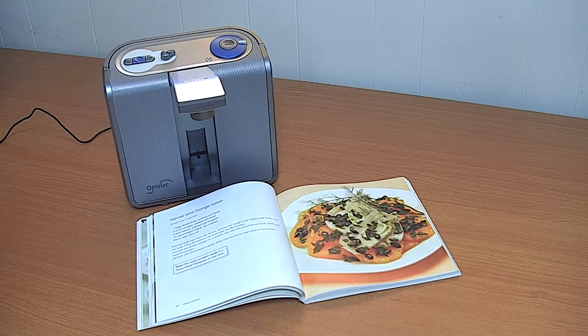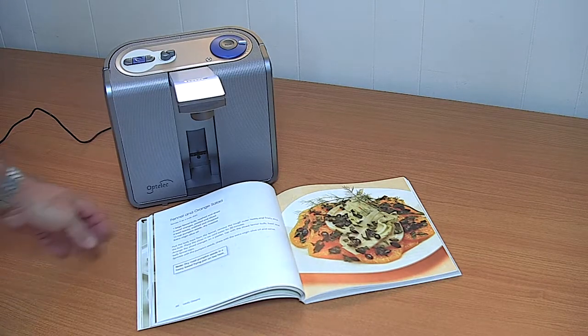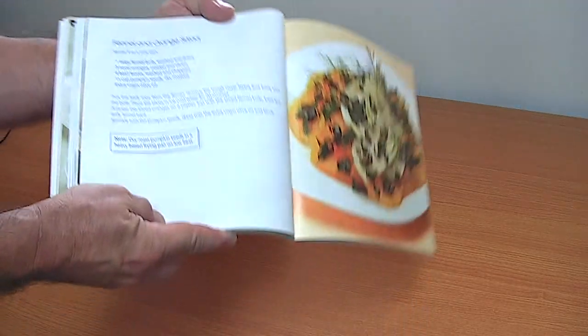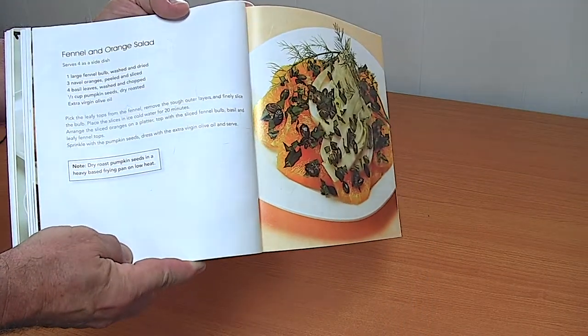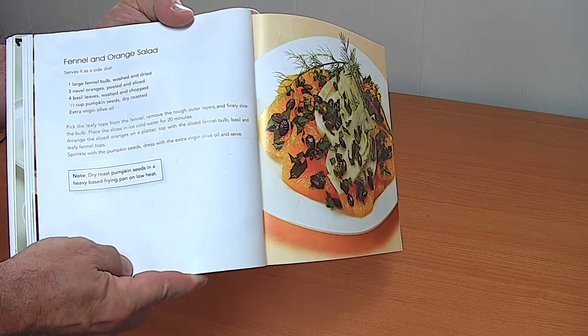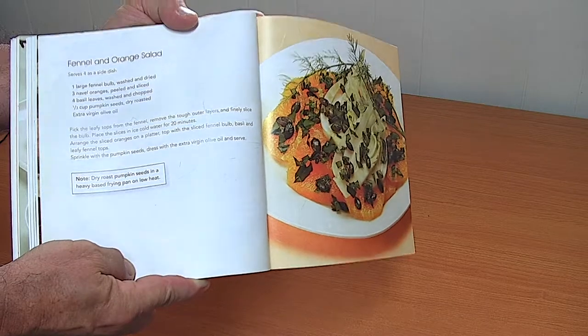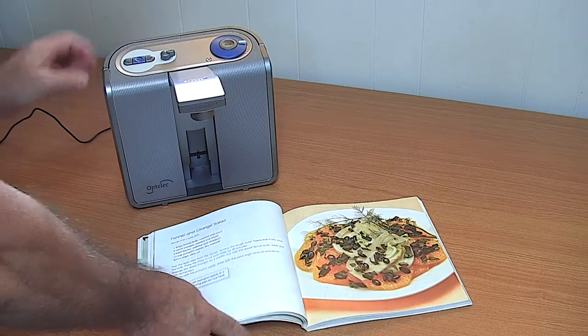Fennel and orange salad. Serves four as a side dish. One large fennel bulb, washed and dried. Three navel oranges, peeled and sliced. Four basil leaves, washed and chopped. One third cup pumpkin seeds, dry roasted. Extra virgin olive oil. Pick the leaf.